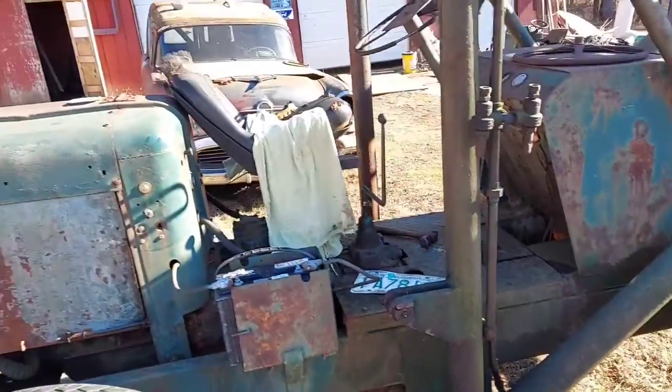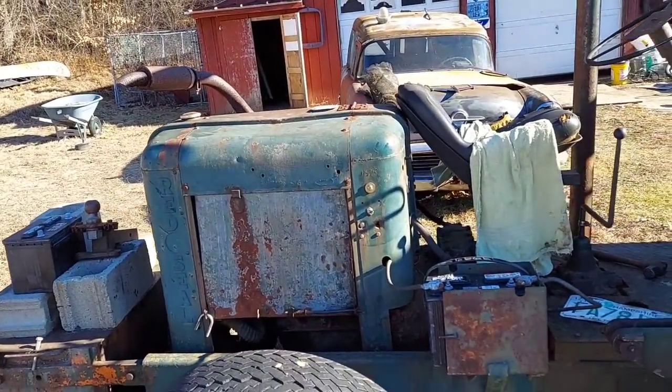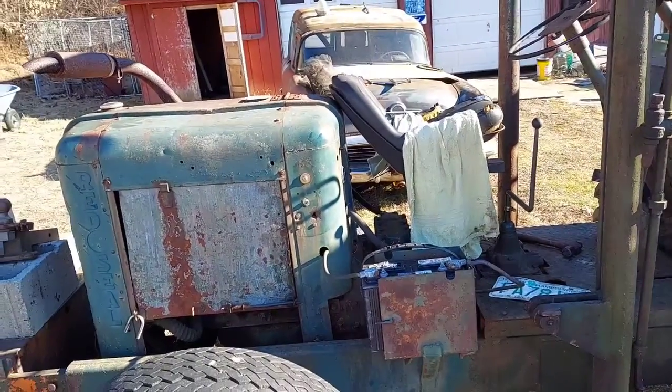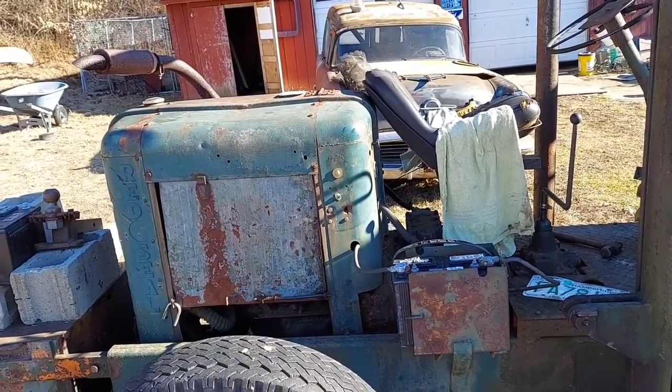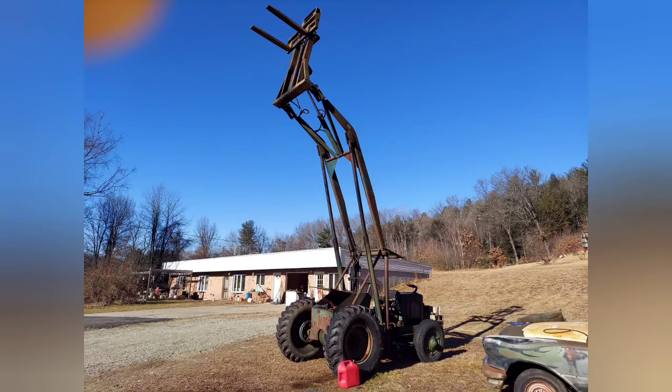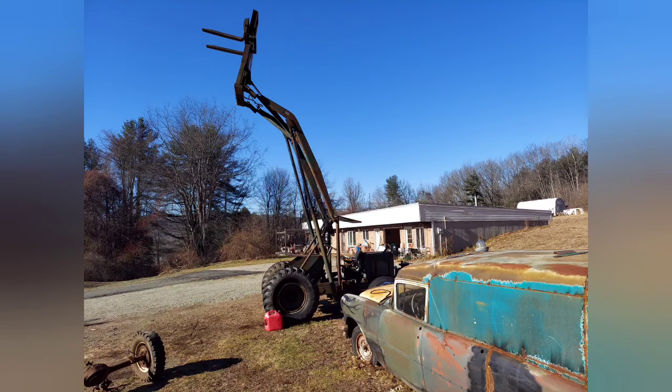It actually says American Road Equipment on the hubs — they cast their own center hubs. Not a bad old machine. That's what I've been up to. I hope to get a little more done when the weather turns and I'll get back to you then. Thanks for watching, guys.